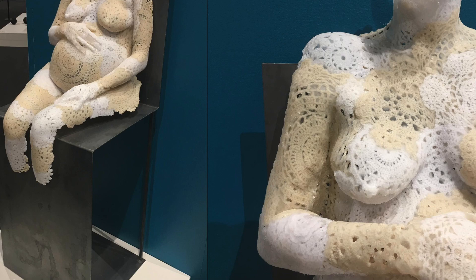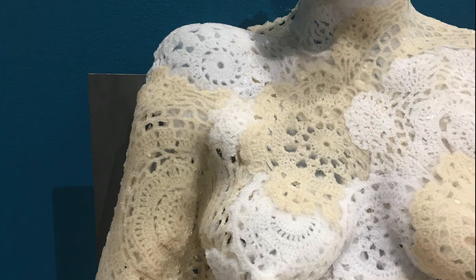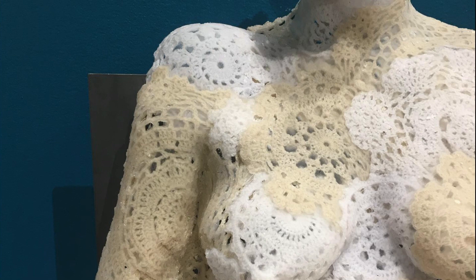I look at this piece as a three-dimensional sketch, because inevitably I will produce another similar work out of cast metal. In this series, that work will be created from cast iron — it's already been cast and is just waiting on additional chasing and fabrication.